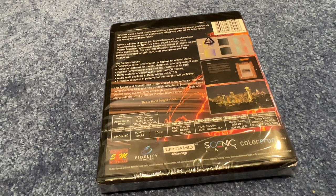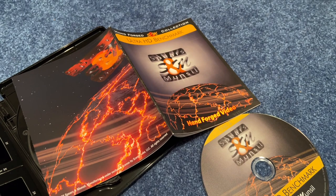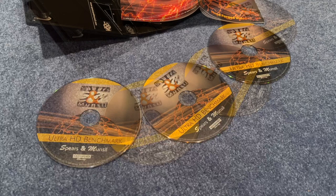Going back to the price, it's only $60. You can also use these discs to test the quality and capability of your display and your disc players. After using various versions of Spears and Mansell calibration and benchmark discs for the last two decades, I'm confident to use and endorse these discs to anybody who cares about video and audio quality of their home theater system.